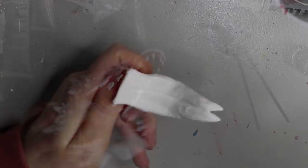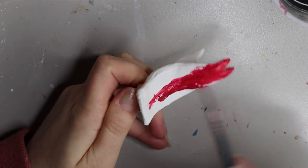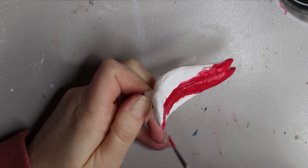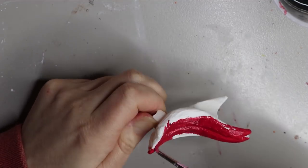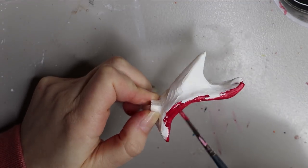Here's what that first red layer looks like. Moving on to the tongue — I'm painting it with that same pinky-red paint, and I'll go over it again with some different shades of brown to give it texture and some spots.